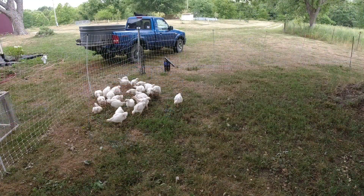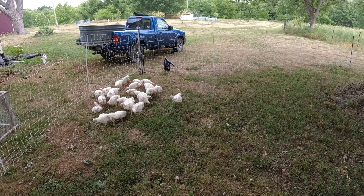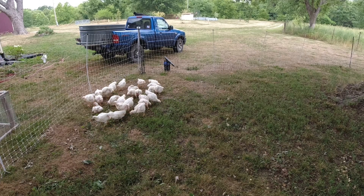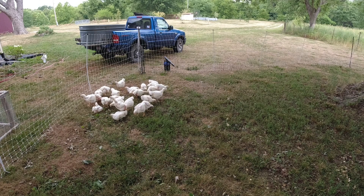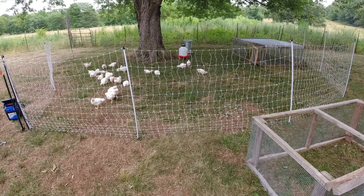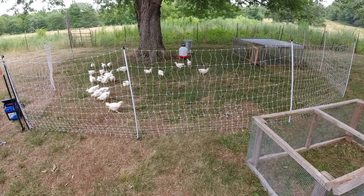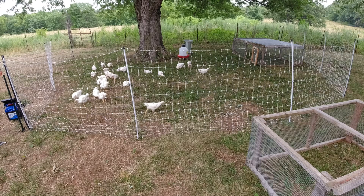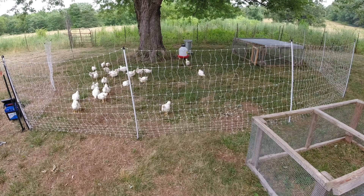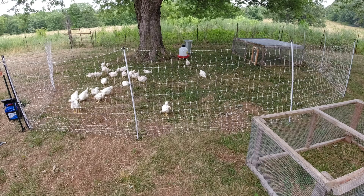They're just living their best life right now - loving it, scratching away. They are so happy. The charger is working, fence is up, and they're loving it.